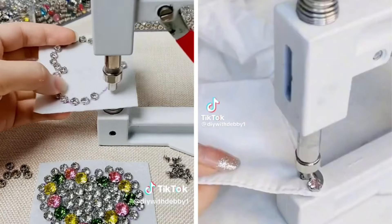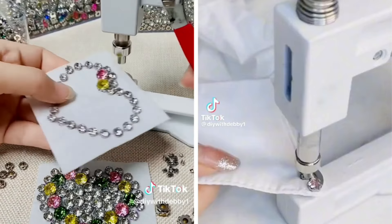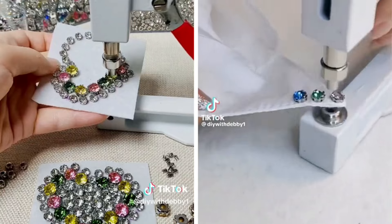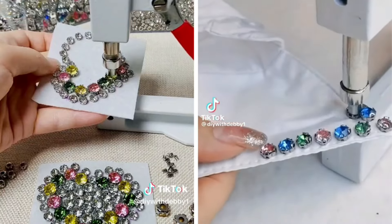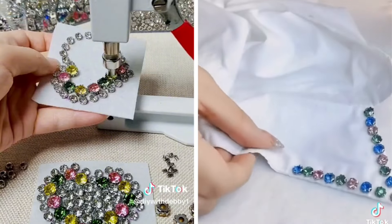Hello everyone, welcome back to my channel Lesby Designs. On this tutorial I'm going to teach you how to use the pearl setting machine and the ringstone machine — it's the same machine. We're going to use it to bead and at the same time to nail our ringstone, so stay connected as we get started.